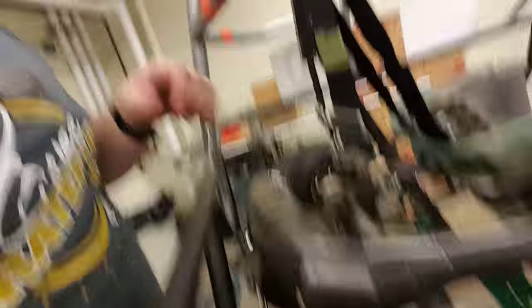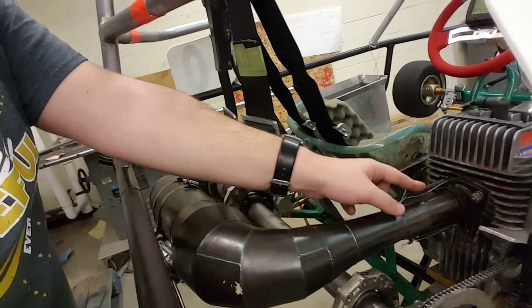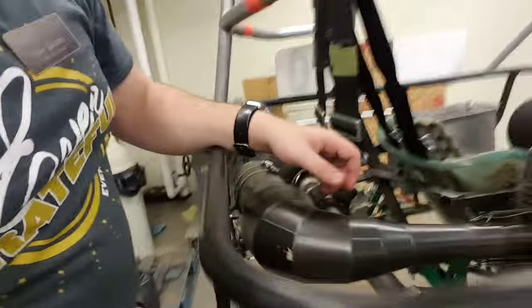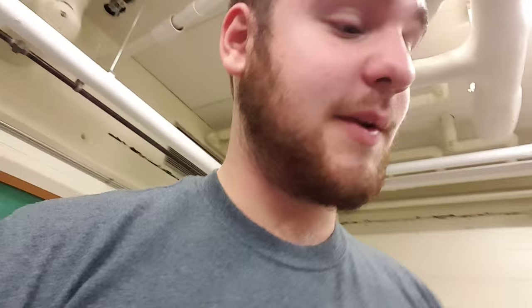As far as the intake goes, I showed how the fuel line is connected in the previous video. After that, the engine goes to exhaust, which is held together by two springs and safety wire. The exhaust is mounted here.